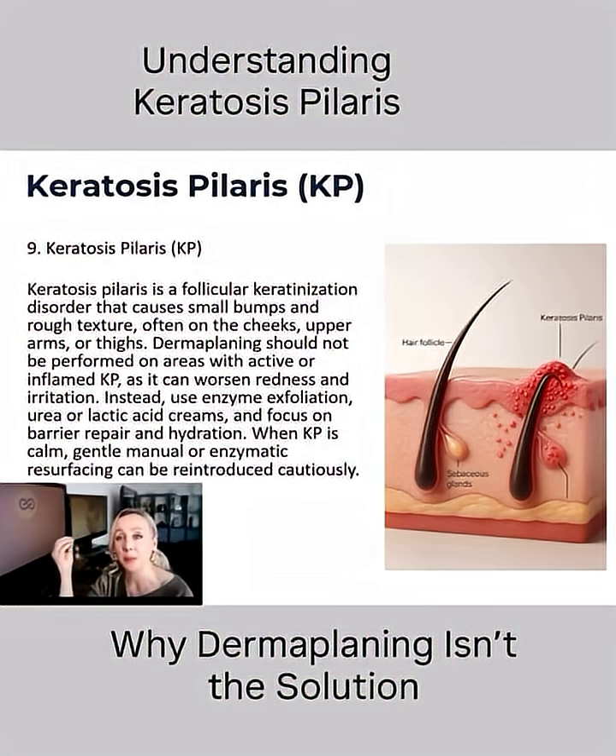When you do a chemical peel or enzyme peel, you loosen up those desmosomes, so the skin goes through an inflammation process and sheds more naturally. The skin doesn't feel like it's under attack, and you get much better results. If you do a regular shaving — because dermaplaning is really a shaving — on keratosis pilaris, the skin feels like it's under attack, and the first thing it does... it's over.